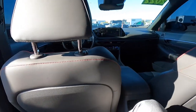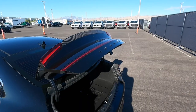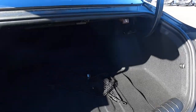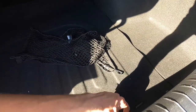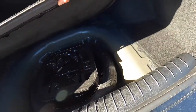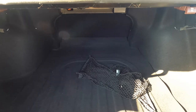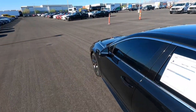The trunk opens automatically at the press of a button, which is really cool. There's a handy net for groceries and underneath there's a spare tire and jack. It's not enormous but it's a decent amount of room — better than I expected. Now let's get to my favorite part and take the Sonata N-Line for a spin.